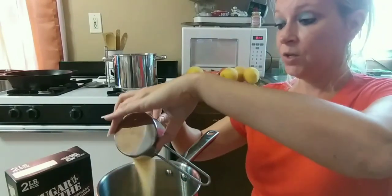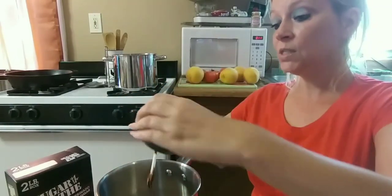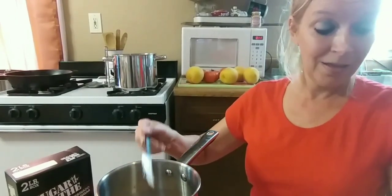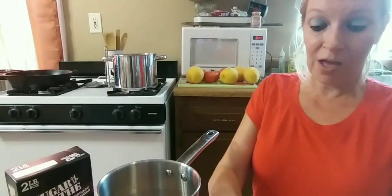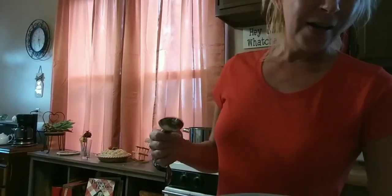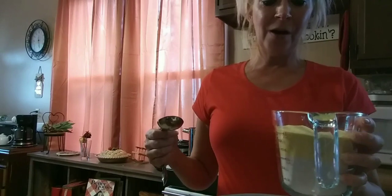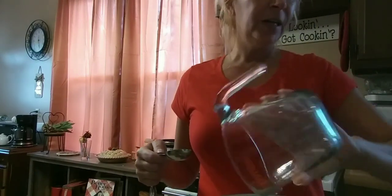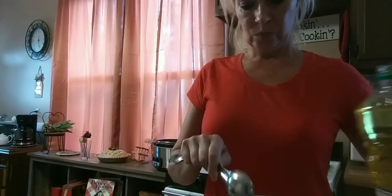I also have one fourth cup of sugar in the raw that I'm adding in. Once I slice up the peaches and tomatoes, I'm going to let this reduce. While that reduces, I'm going to start on my biscuits for the top of the cobbler. I have one cup of whole wheat flour, one cup of cornmeal, one teaspoon of baking powder, two tablespoons of canola oil, and one large egg.